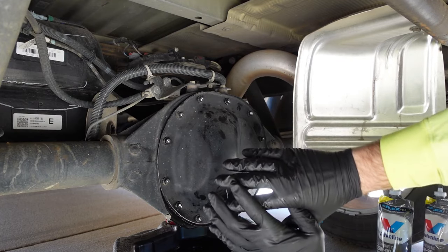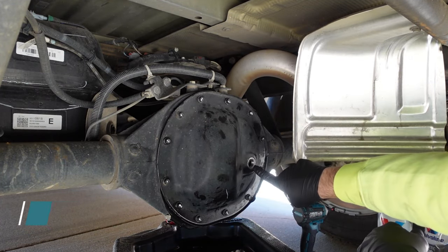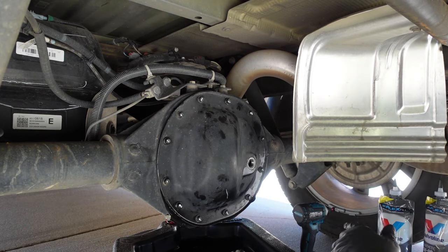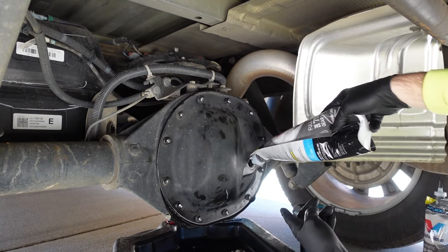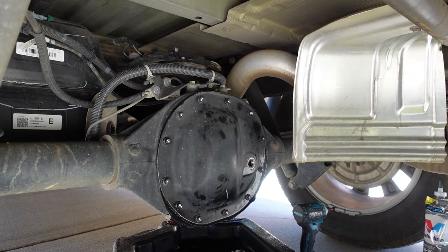Now that I've gotten the differential cover tightened up, I'm going to go ahead and fill it up with fresh oil. The capacity is really dictated by when it starts to come out of the fill hole, so you're going to need at least three quarts. I'm just going to fill it until it starts coming out of the top here, let it drip for a second, and then that's it — you're ready to go.